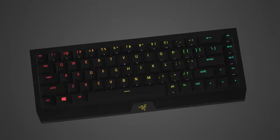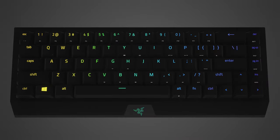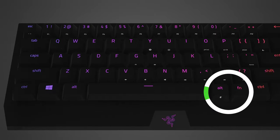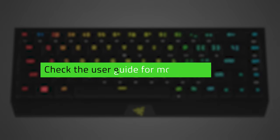For a Razer keyboard, set the mode switch to BT. Depending on your device model, you will need to press and hold a profile button or certain key combinations for 5 seconds. The LED indicator or corresponding numerical key on your keyboard will then light up or blink. Check your device's user guide for more information.